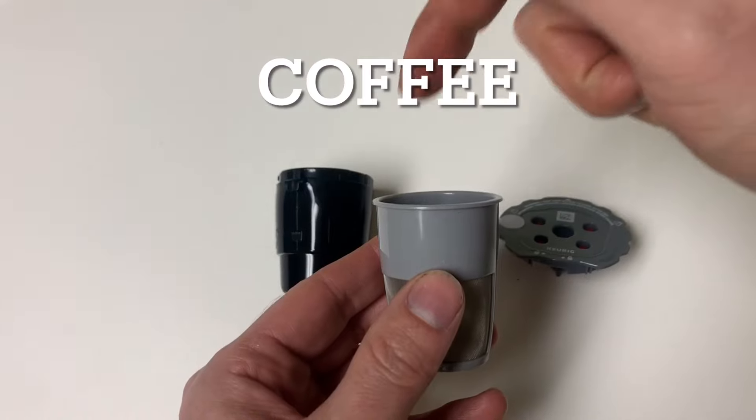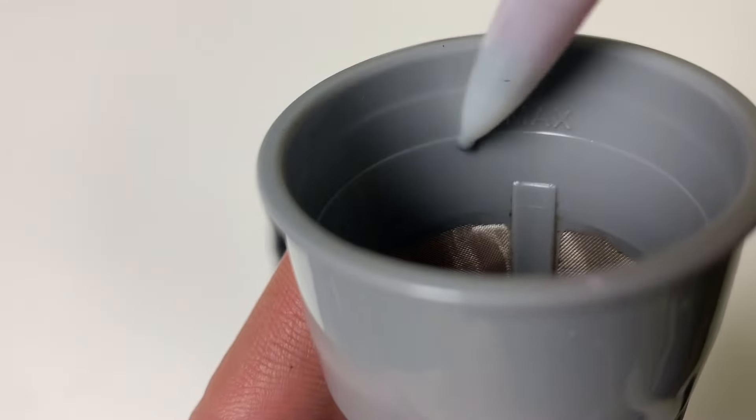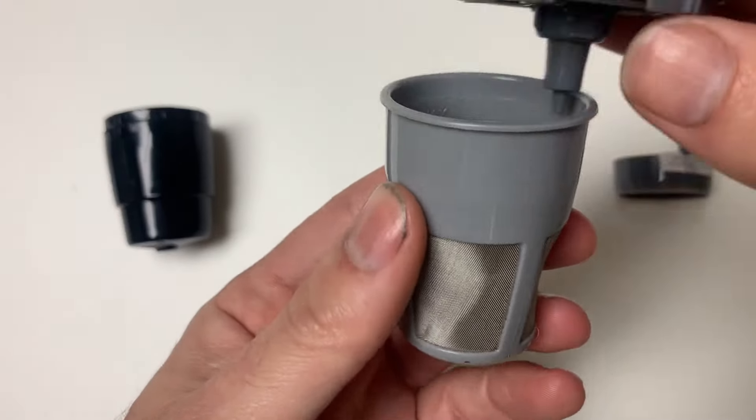Next, add your desired coffee grounds, being mindful of the max indicator line inside the basket. Then reassemble it.